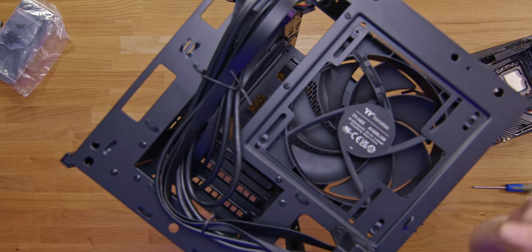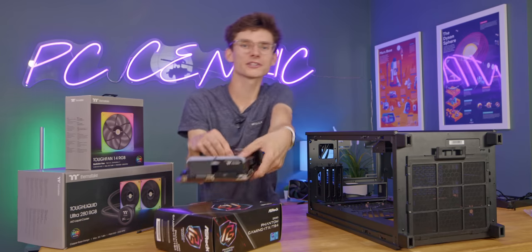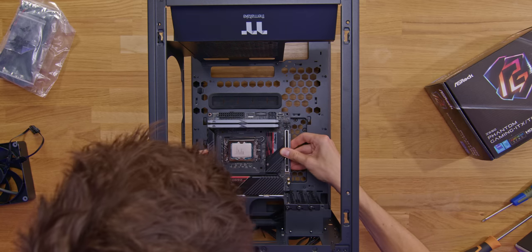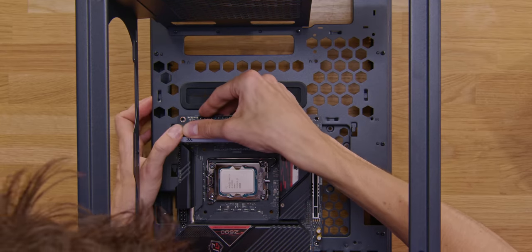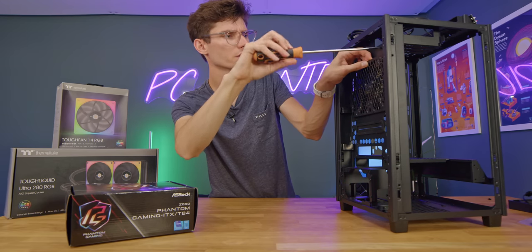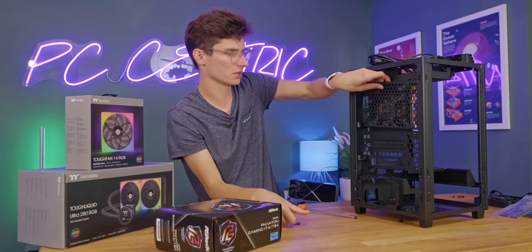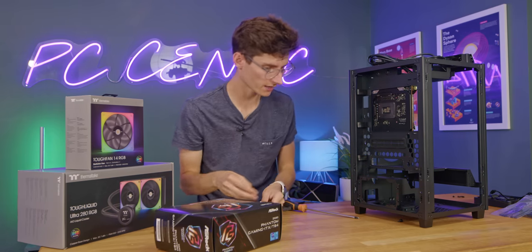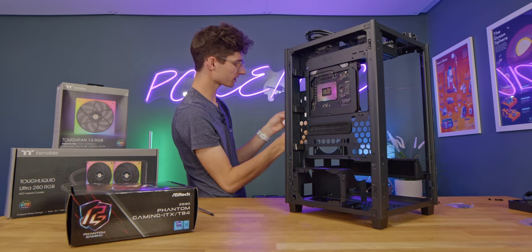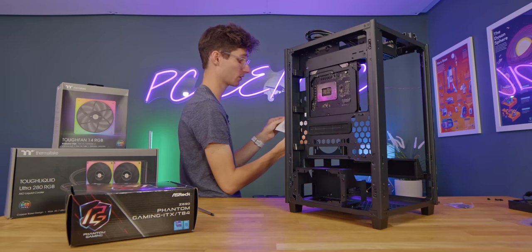That is our motherboard complete, so it is time to get this installed in our chassis. As we drop this down into place and line it up with those holes, we realize our RAM isn't seated properly. Then we can screw it down into place. To be fair, before we install the motherboard, it probably would have been worth doing the back plate for the CPU cooler first. But luckily, Thermaltake does give you the option of removing this plate from the back and still maintaining great access to the back of the motherboard.